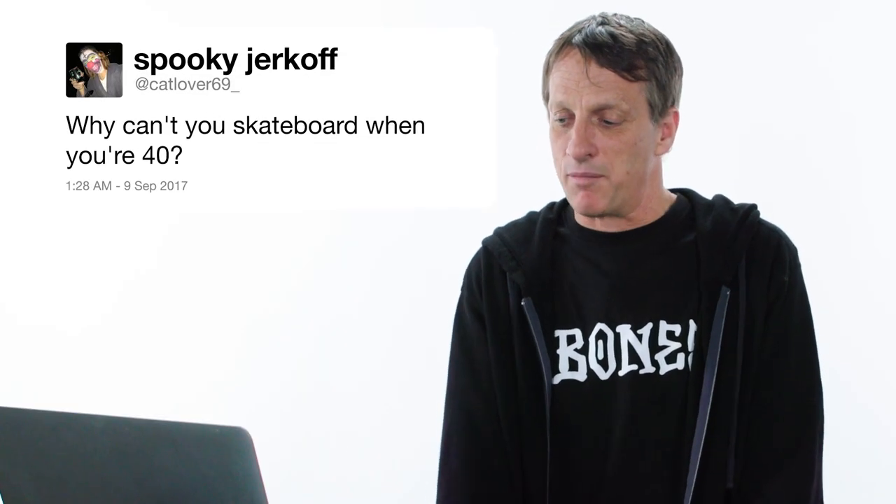Why can't you skateboard when you're 40? Well, I'm 49. The end.